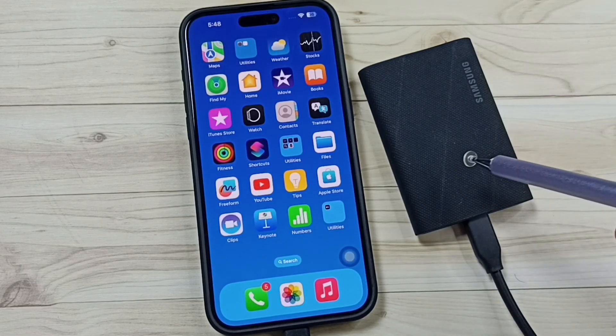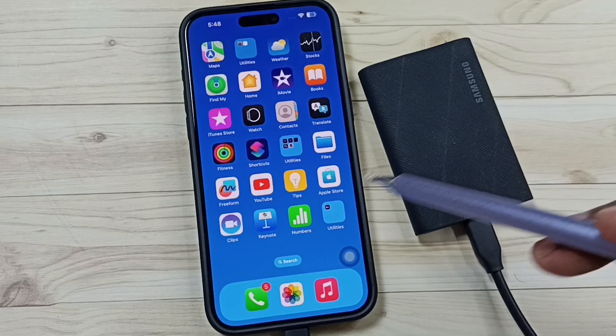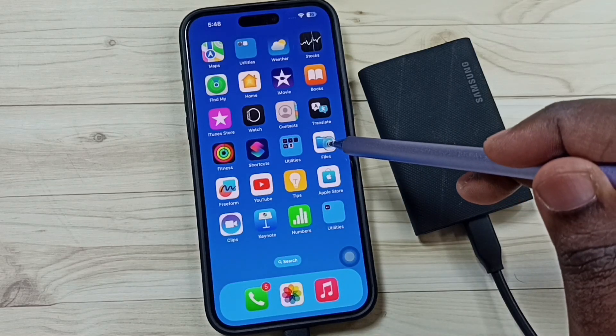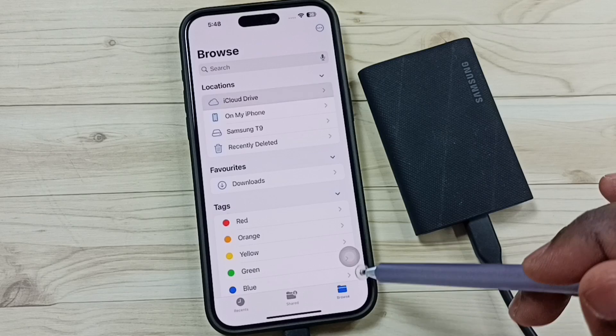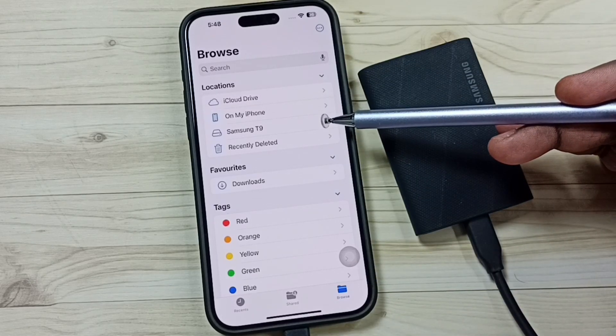I have formatted this SSD in the exFAT file system and then reconnected it. Let me again go to the Files app — tap on the Files app icon, tap on Browse. Now under Locations you can see Samsung T9 is showing up.